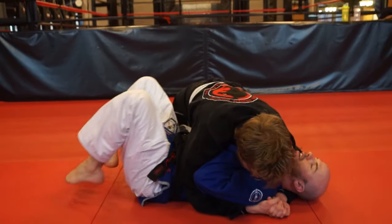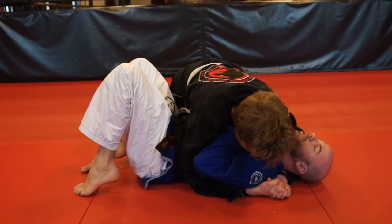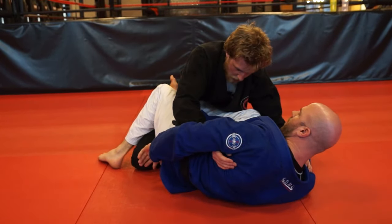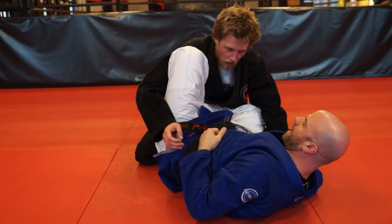Starting from side control — if I have this frame and I bridge out, I can bring this knee in really easily and then the other one swivels in and I'm back to shin guard, also known as L guard.